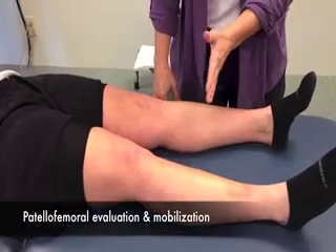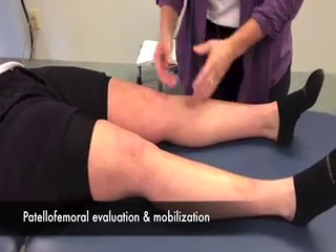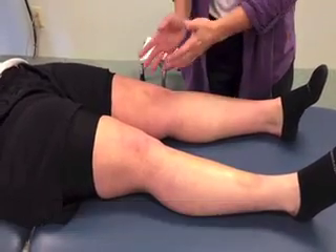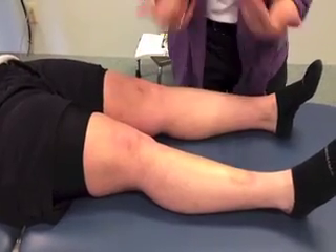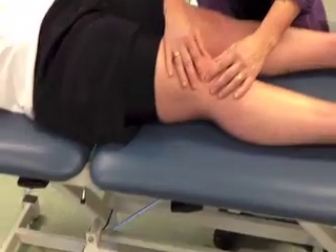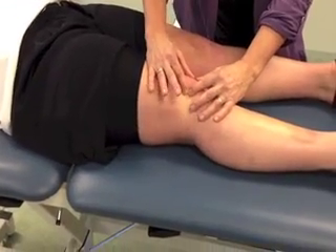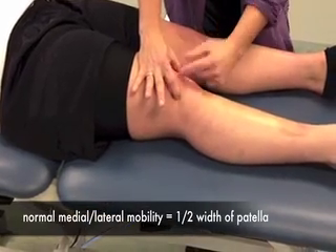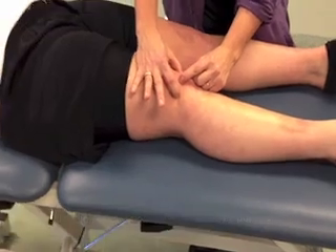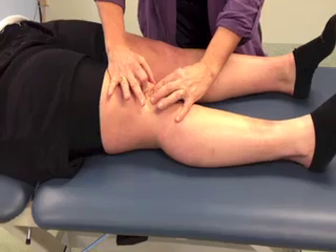Post-surgically, when you evaluate patients — whether it's a knee replacement, ACL reconstruction, anything like that — you need to look at the patellofemoral joint and see how well it's moving. It's very simple. You basically just want to move that kneecap to one side. Normal mobility is one-half the width of the patella. So if her patella is this wide, I should see this much mobility when I glide her knee this way.